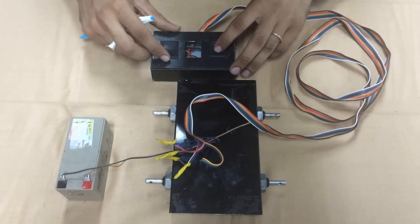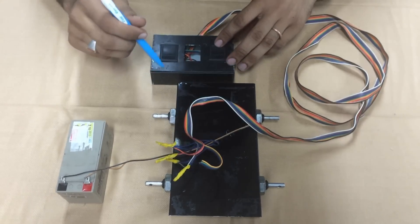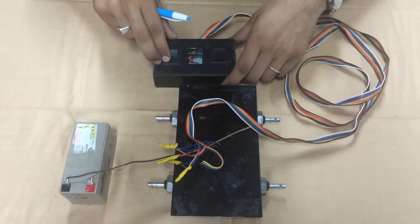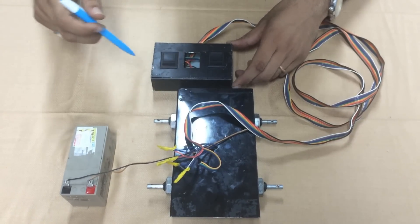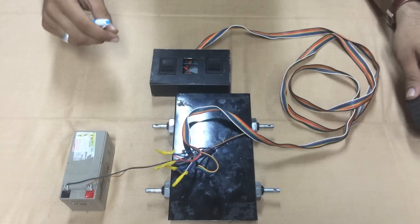If I press this left side switch, you can see that these two motors rotate in the forward direction. And if I press the other way, it rotates in the opposite direction. Similarly for the right side switch. Once you assemble your robot, just check whether your motors rotate in sync as shown here. Now let's fix our wheels and see a demo of our robot.